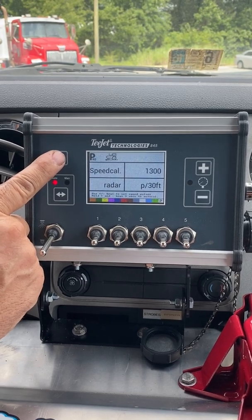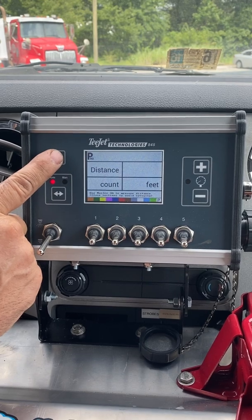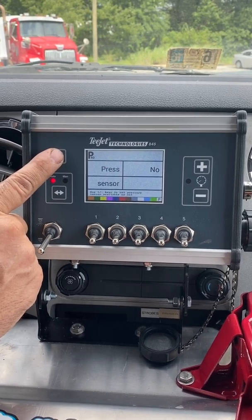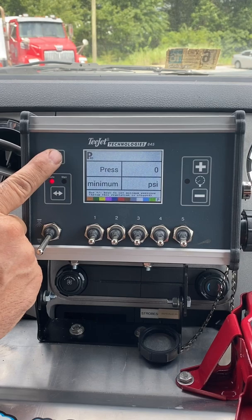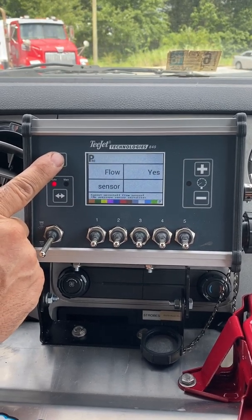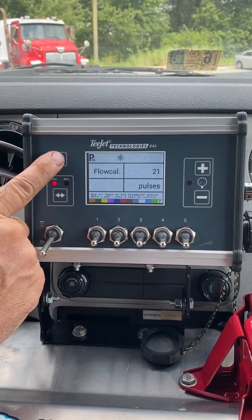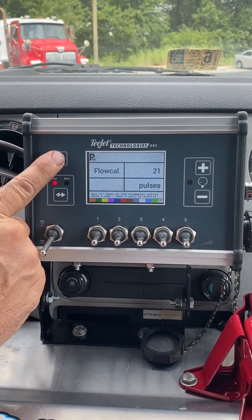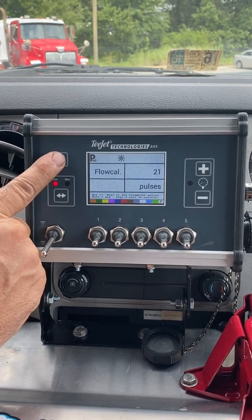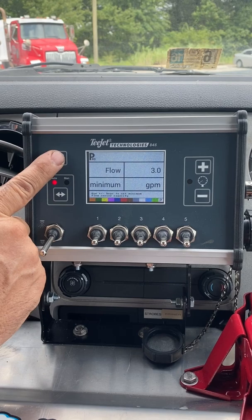P: 30 feet. Distance count: 0 feet. Pressure sensor — there is none, so it should say no. Pressure minimum: 0 PSI. Flow sensor — there is one, so it should say yes. Flow cal: 21 pulses, is what it should say. Flow minimum: 3 gallons per minute.